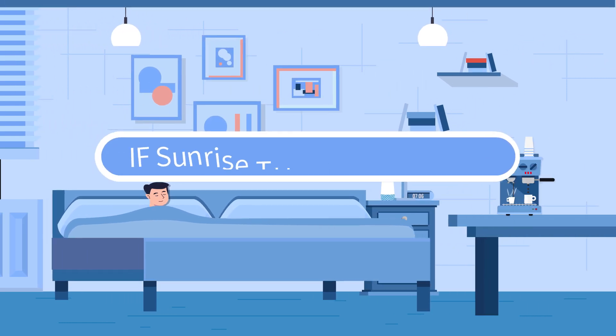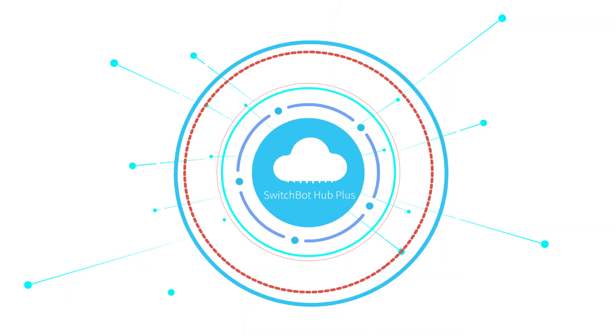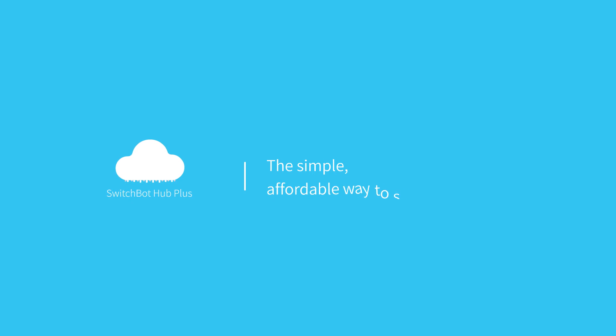Just think — all your home appliances will be smart, and you'll only need one remote, Jeff. SwitchBot Hub Plus: the simple, affordable way to switch to a smart home.